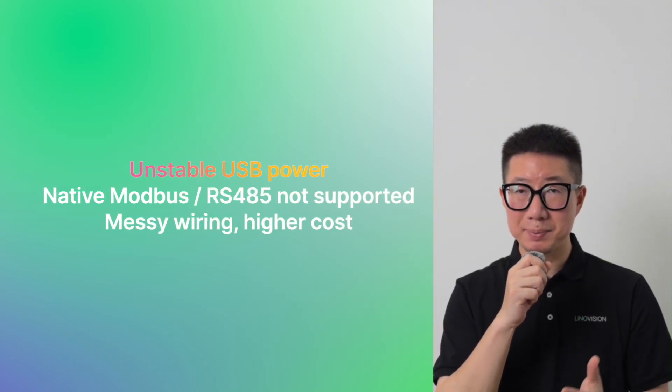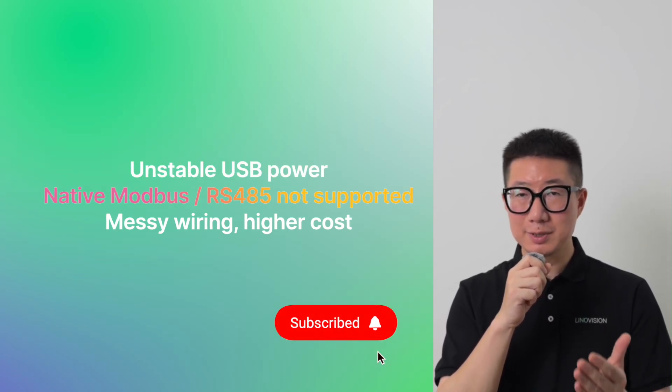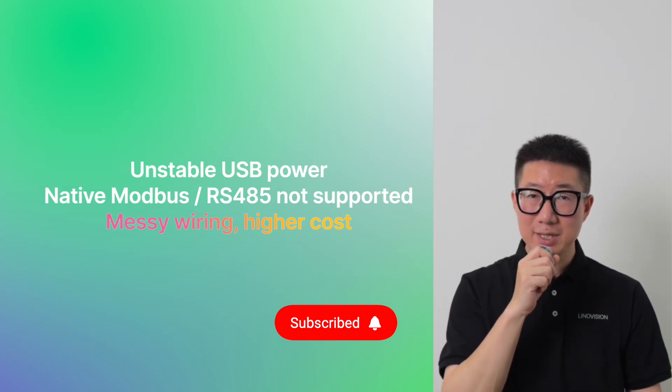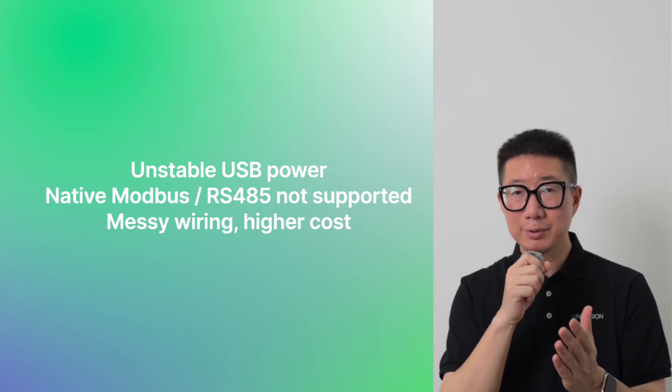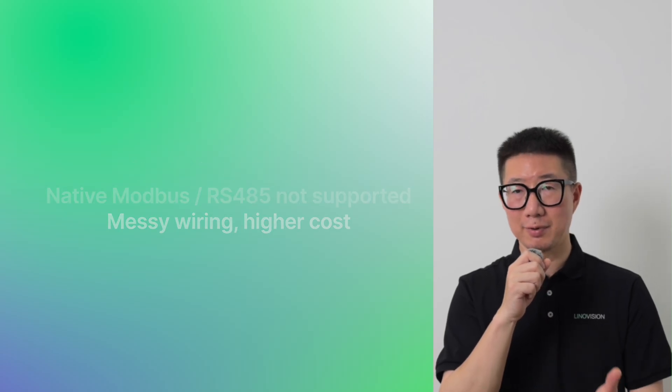Power is unstable with cheap USB adapters. Industrial protocols like Modbus or RS-485 are not natively supported. Wiring gets messy — extra power lines, extra costs — and Wi-Fi or USB connections are often unreliable in industrial environments.